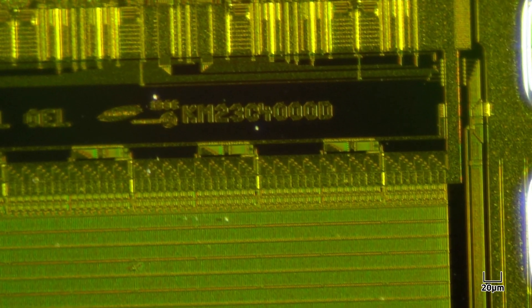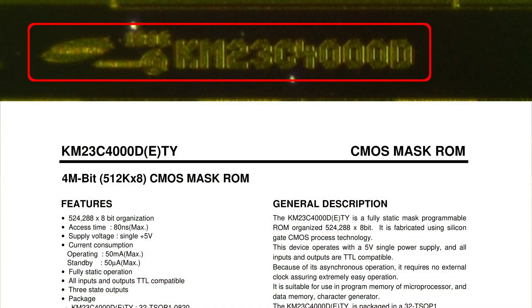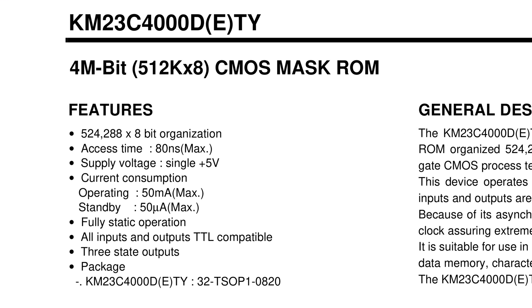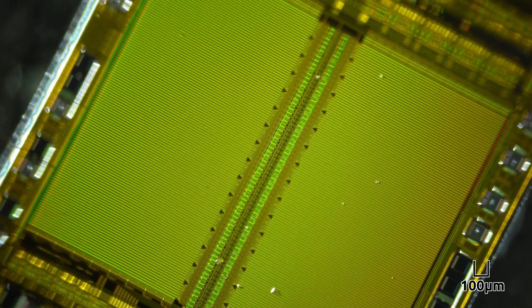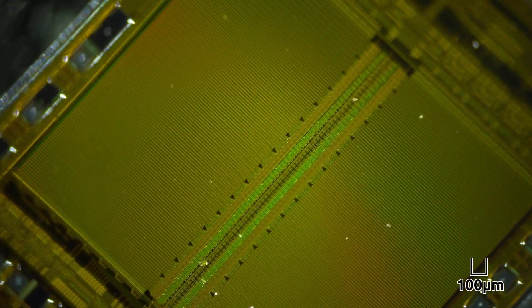Here you can see a model number on this chip. It says KM23C4000D. This number matches the following specification document, which describes a four megabit CMOS mask ROM. A mask ROM is a type of read-only memory that can only be programmed at the time of manufacture.